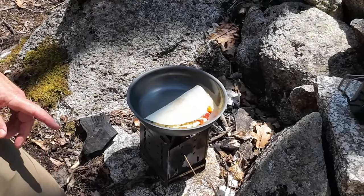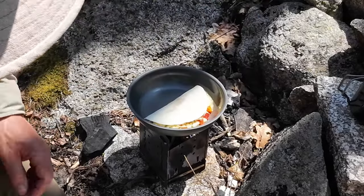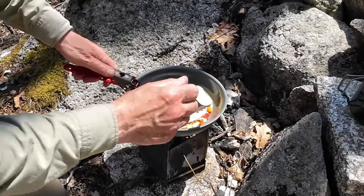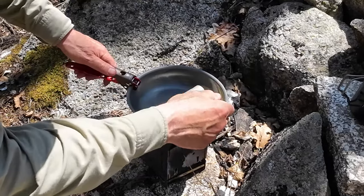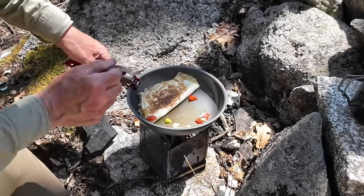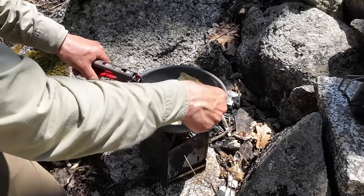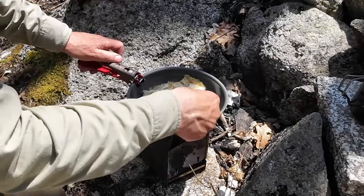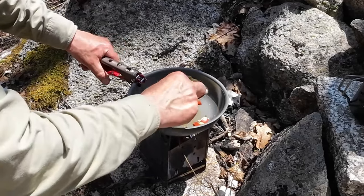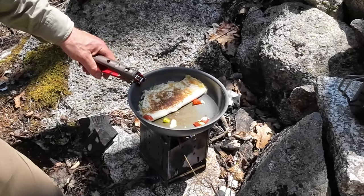I'll flip that in a moment and brown the other side. Let's just flip it — actually I thought it wasn't ready but it was. Look at that color, that's beautiful — crispy to the point of starting to crack. That's about the right crispiness. I'll give it another minute.